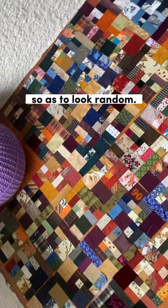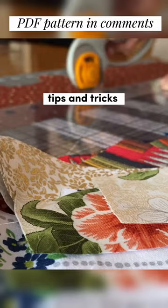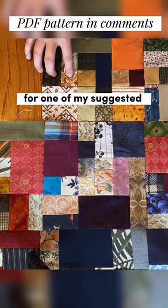It was hugely successful, and now I have a PDF pattern for those squares available for purchase, along with several tips and tricks to make the assembly process easier and a sample diagram for one of my suggested orders of assembly.